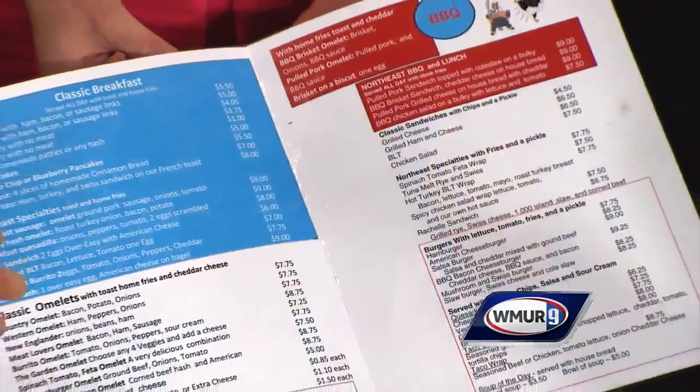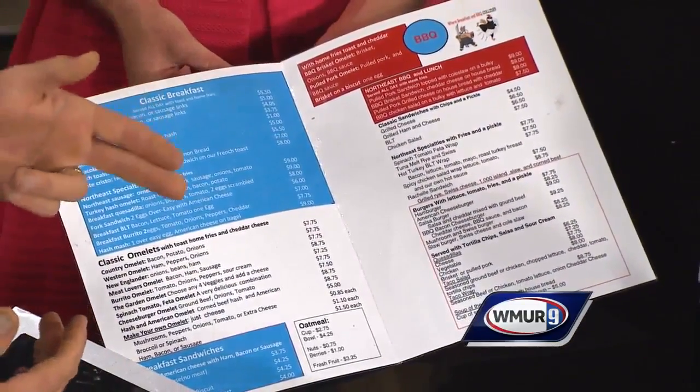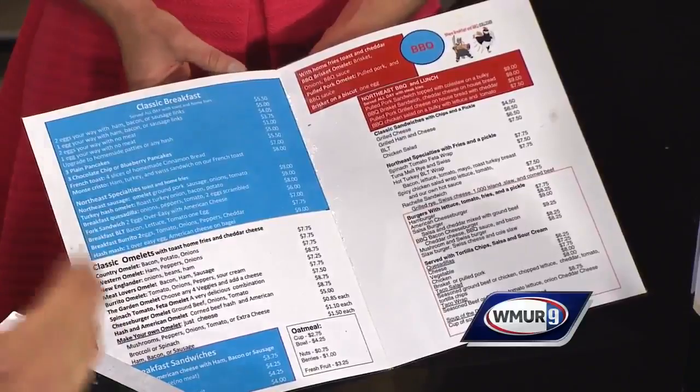And how would you describe your menu for folks that have never been? Regular American fare with breakfast and lunch — you can have your western omelet, your eggs. And for lunch, burgers. We do a lot of barbecue and we make the brisket, we make the corned beef, we make the sausage patties — just basically typical down-home American food. What would you say people love about your restaurant most? It's been called the living room of New Boston, so people come down to see each other and to hang out and the barbecue.